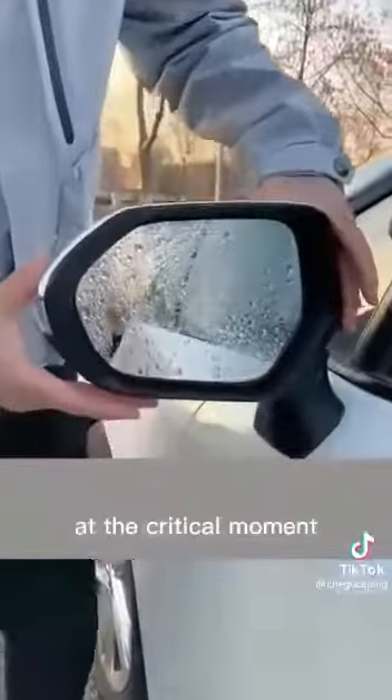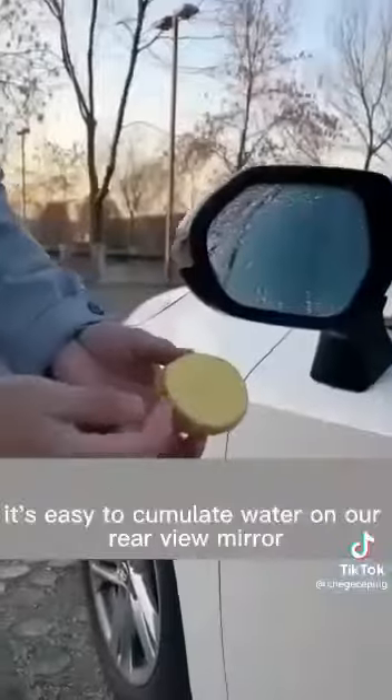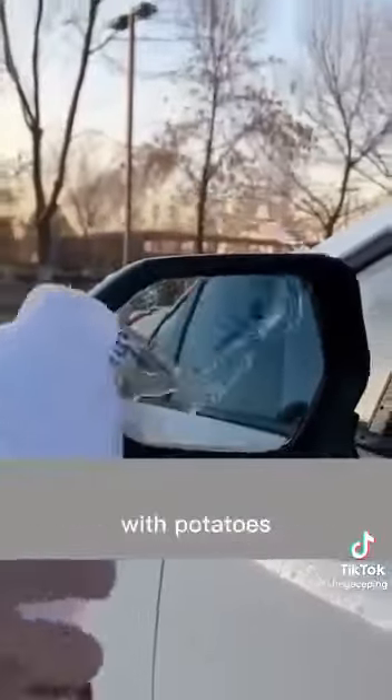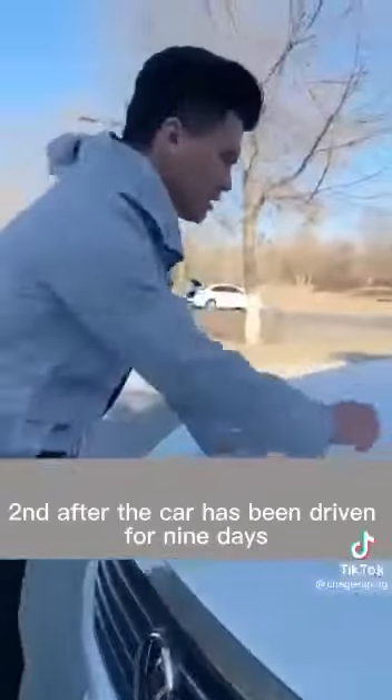First, when driving on rainy days, it's easy for water to accumulate on the rearview mirror, which greatly affects vision and makes driving very dangerous. Just wipe the rearview mirror back and forth with a potato, and there will be no more water buildup.